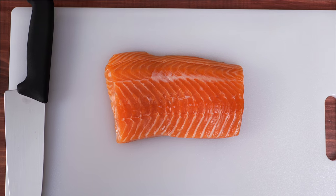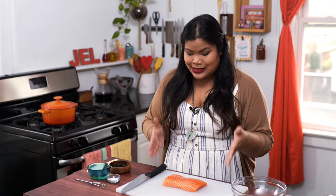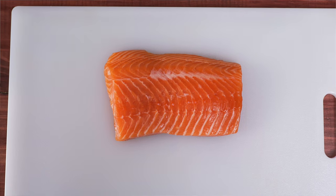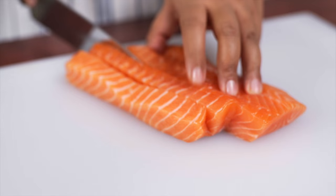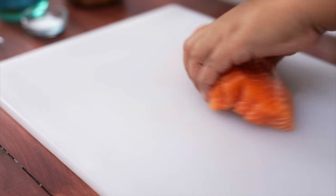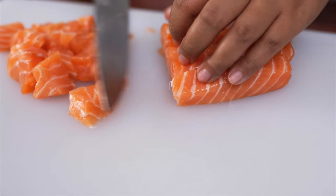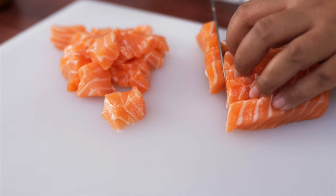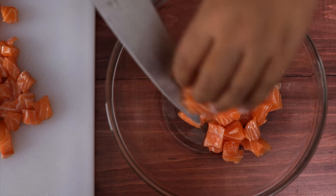First, we need to prepare the fish. I have a beautiful fillet of wild salmon right here. You can use tuna, but salmon — it's like the butter of the sea. Just make sure the skin and the bones are removed, and all you have to do is cube it up. You can make the pieces as big or as small as you like; I like good bite-sized pieces. Then just place everything in a bowl.